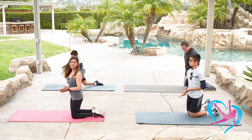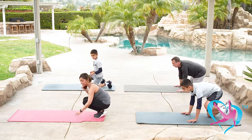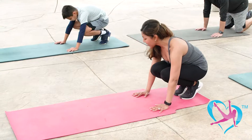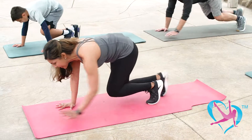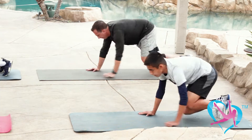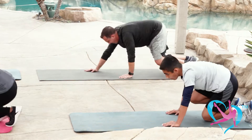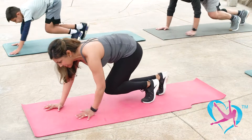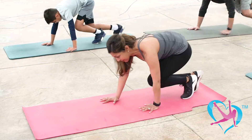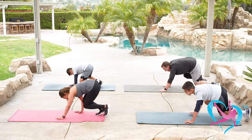Feel free to stretch in child's pose or come up and shake out your arms and legs. We're going back into bear crawls — on all fours, hands and feet or hands and knees. Up for four and back for four: up two, three, four, back two, three, four. Take it up again — keep everything tight, core tucked in. Use your upper and lower body strength — this is a total body exercise. One more time up, last time — give it your all, stay tough mentally and physically, and come down.